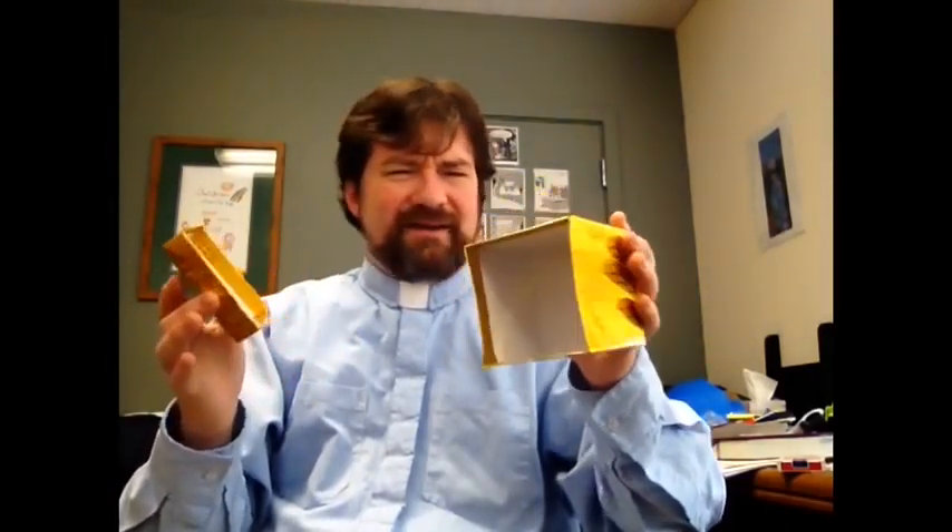Wait a minute — hold on a second. Oh, we got another box in there. I've been waiting all morning to open this up. I'm going to open this up. Well, something must be wrong, because the box is empty. That's weird. The box is empty. Why would someone give me something empty and call it a gift?